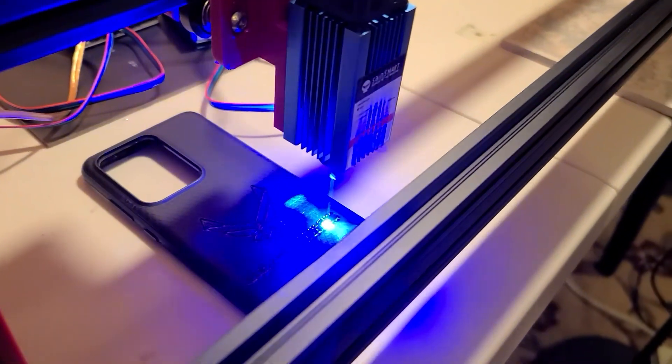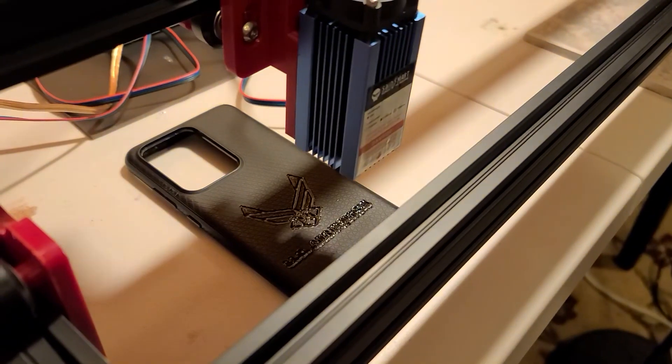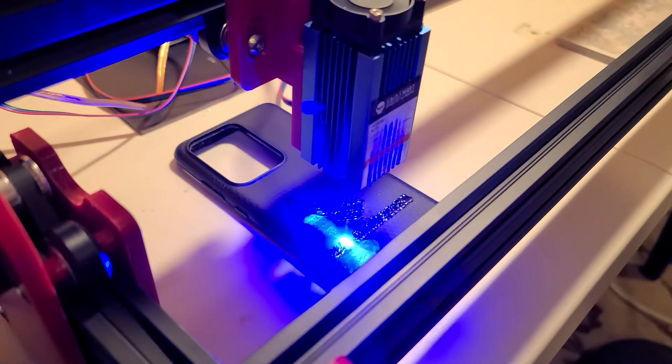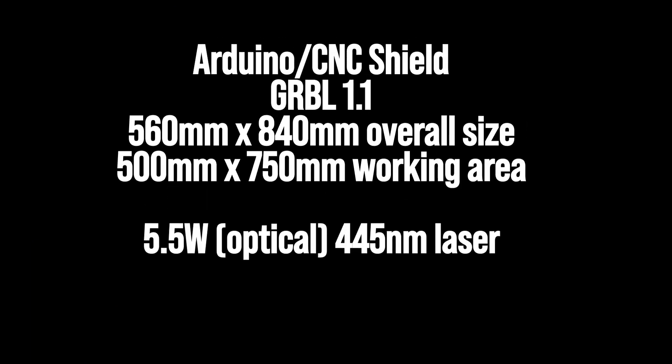So here it is all assembled. You can see my very first test firing of the laser is on a phone case — looks like the Air Force logo there — and it worked out well. This is using an Arduino CNC shield, GRBL 1.1.